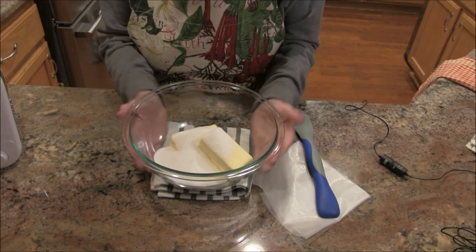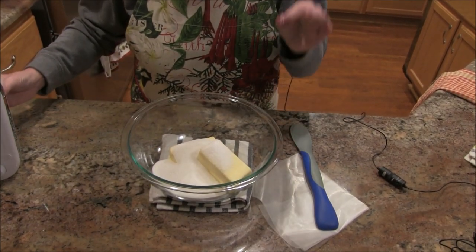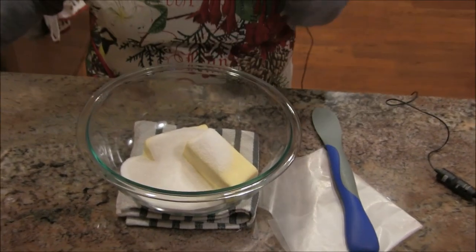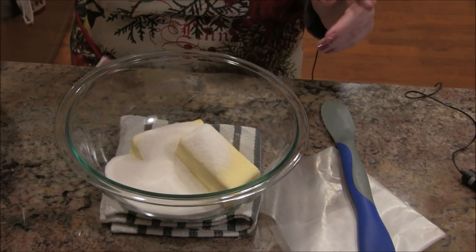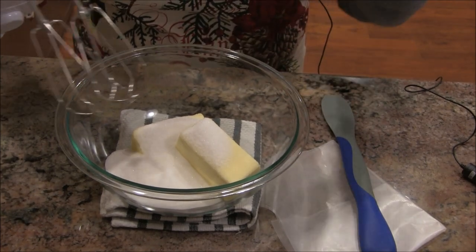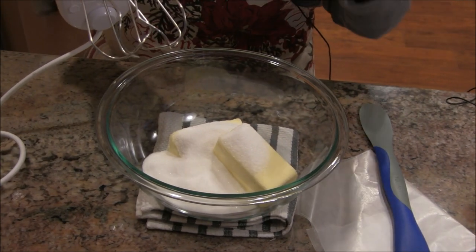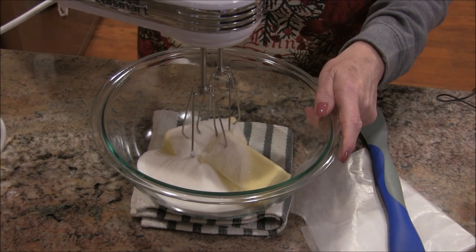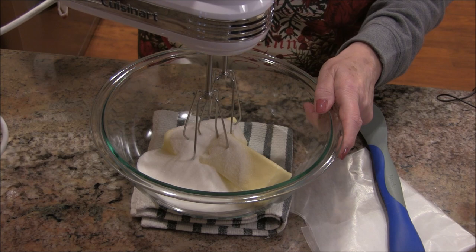We're going to do this together. In this bowl down below on my counter I have butter, sugar, a smidgen of water — I don't know why the smidgen, but a smidgen — and just a touch of salt. I'm to beat this until it's creamy, so we're going to get this started.